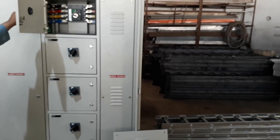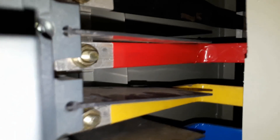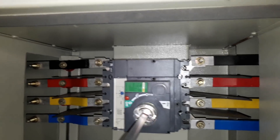Here you can see we are using a 200-ampere four-pole MCCB. From the bus bar chamber it is connected to a four-pole MCCB of 100 ampere. The phase-in of the MCCB is taken and the phase-out is connected to the load. Similarly, more MCCBs are used here for load distribution.